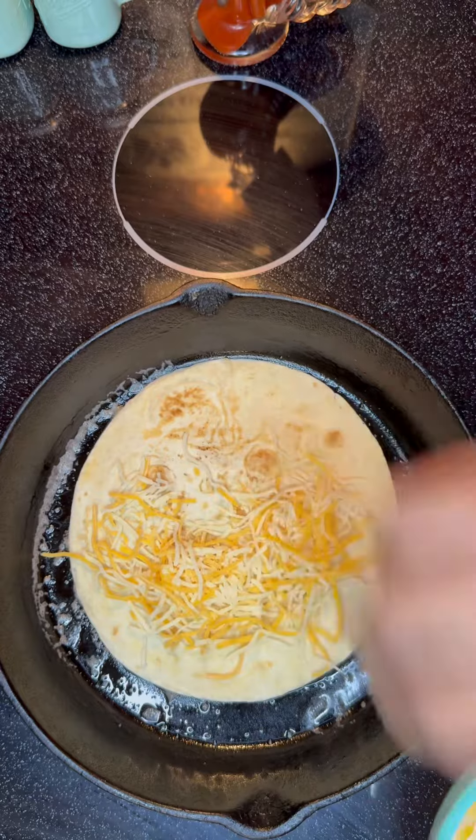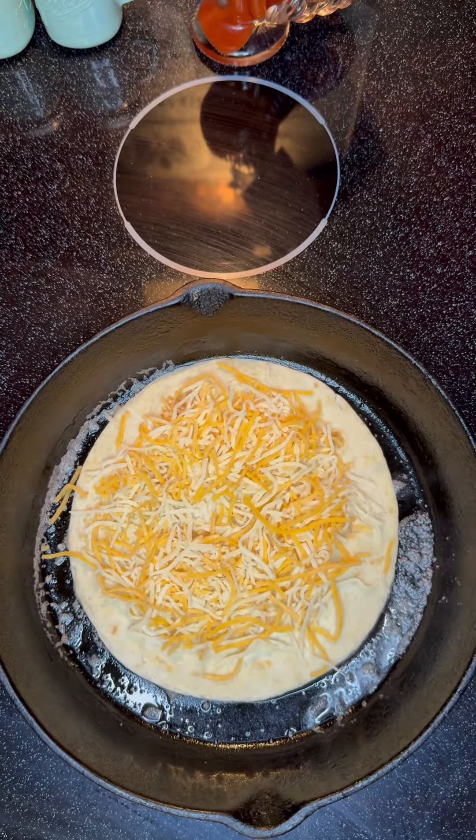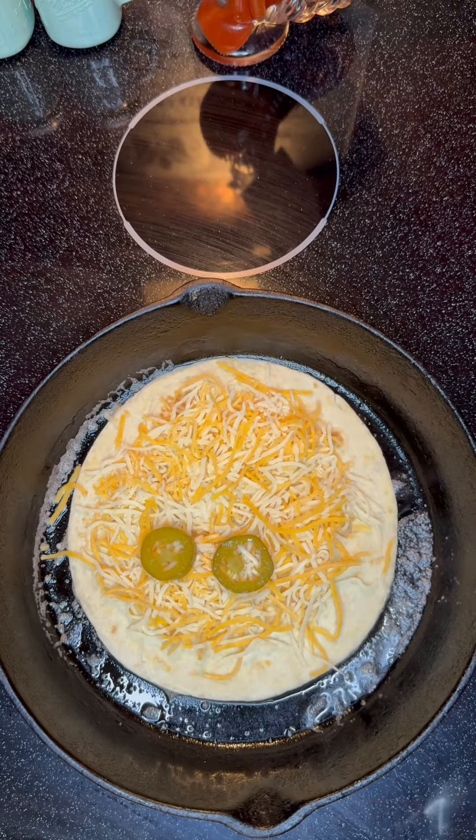All right, we're going to flip that tortilla that's browned on one side, or cooked a little bit on one side. Put some Mexican cheese down. We're going to put some pickled jalapeños from the garden on it.